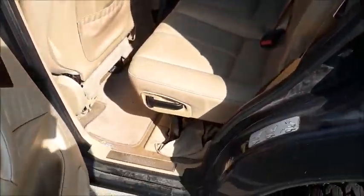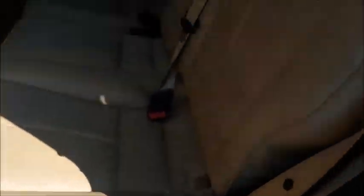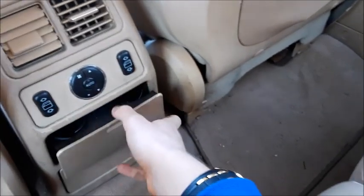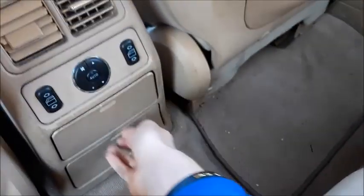Here's the back seat, which is manually adjustable and also 60-40 split folding. Door panels do carry through. I'm about six foot, and I've got a decent amount of legroom and headroom, so it's not too bad back here overall. You've got your rear air vents right here, power window controls, and climate control for the back. Cup holders right here.